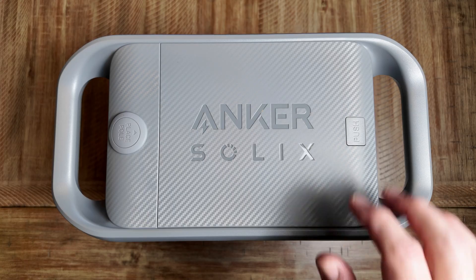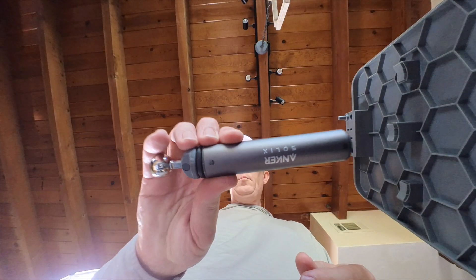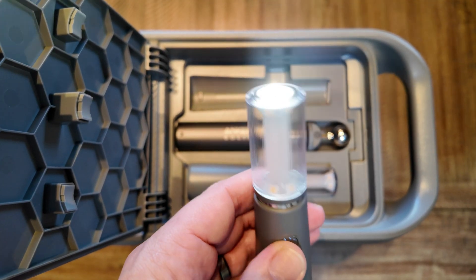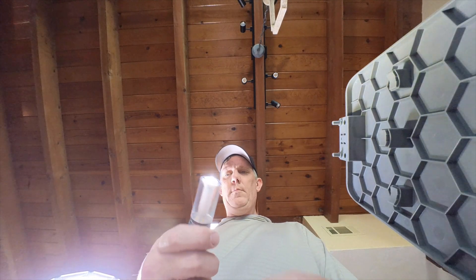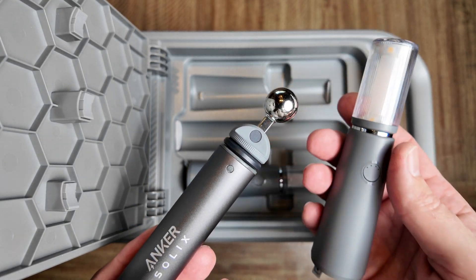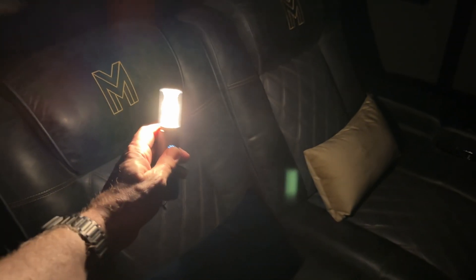When you press the button on top of the C800 Plus, it will reveal a compartment inside that stores the telescoping arm and two camping-style lights. The camping lights have three modes and an integrated charging port, so they are constantly being kept at full capacity whenever they are stored in the C800 Plus. I was actually quite impressed with these camping lights — that torch really is bright at 200 lumens, and even on the ambient and candlelight mode, these things do light up the space. This is in a pitch-black theater inside of my shed.